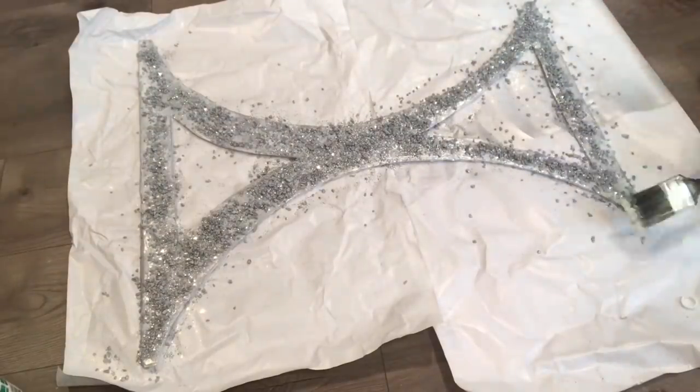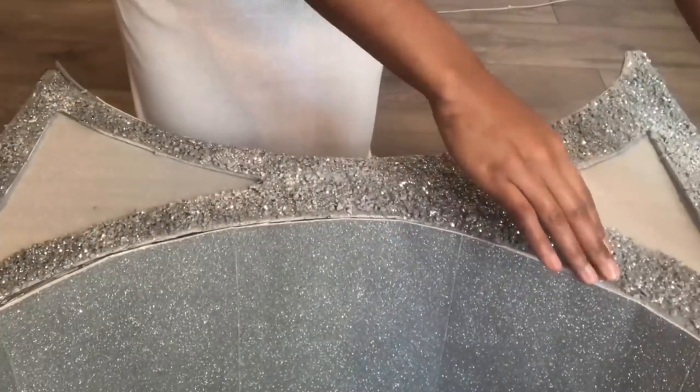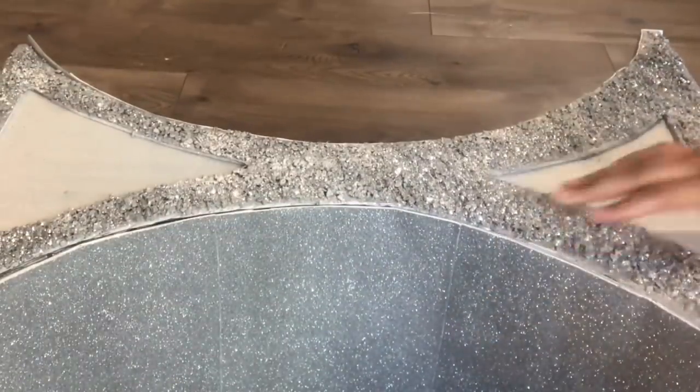Right here, as you can see, the side is clearly different. I added some glitter adhesive paper but I ended up not liking it, so I took it back off.